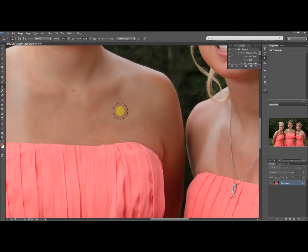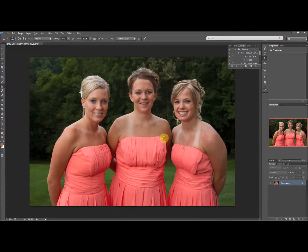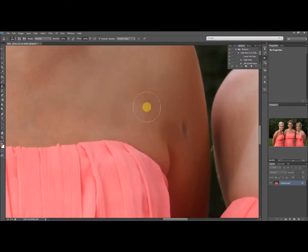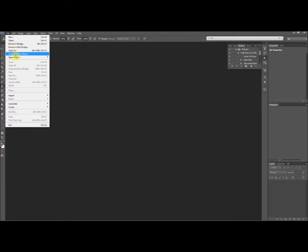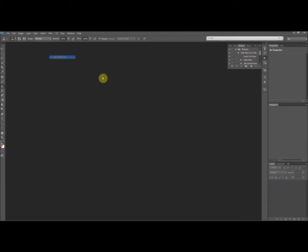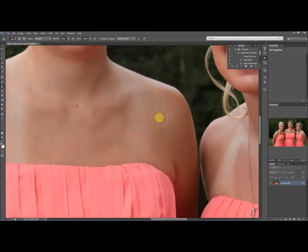There's a spot where she's got some sunburn that doesn't look too great. The tan line is gone but it's not perfect. So I'm going to close this without saving, open back up the original, and show you the way I actually did it on the version you see on Facebook.